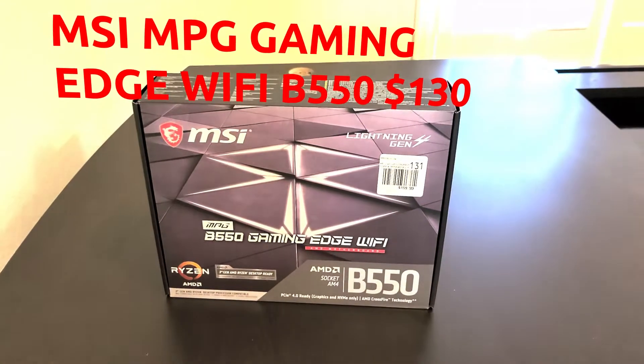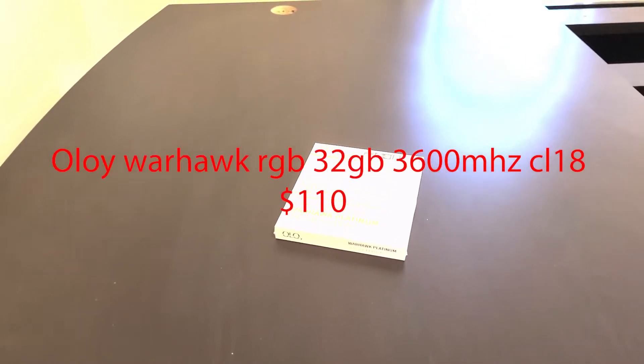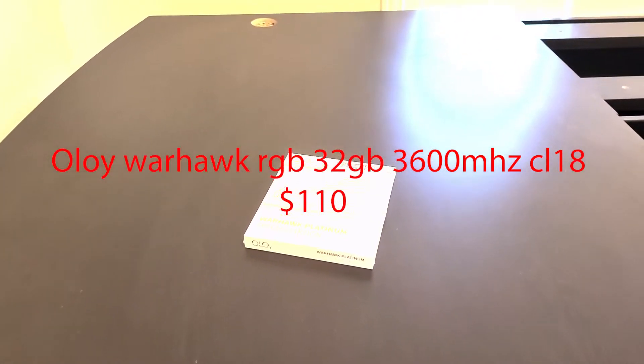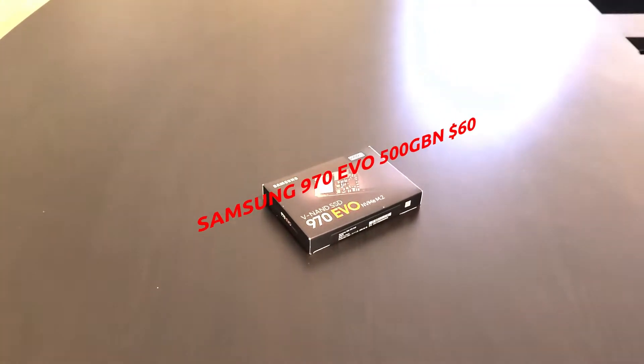For our motherboard we have the MSI MPEG B550 Gaming Edge Wi-Fi motherboard. For our RAM we have the OLoy Warhawk Platinum Special Edition 32GB 3600MHz CL18.